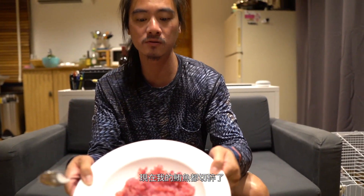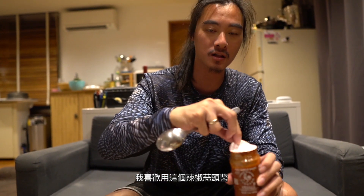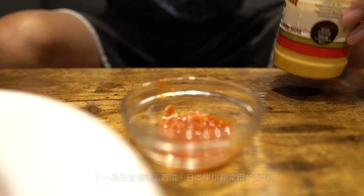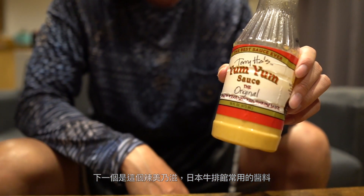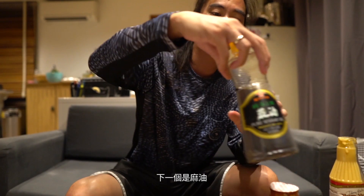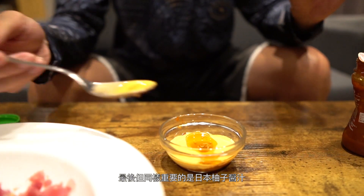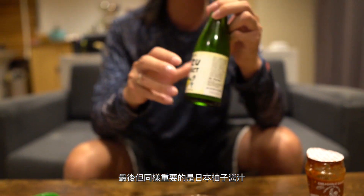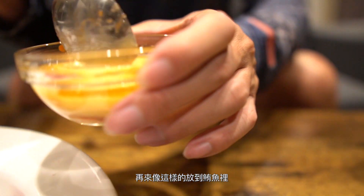Now that I have my tuna all diced up, it's time to make the sauce — it's really simple. I have a tablespoon here so you can use this as reference. What I like to use is this chili garlic sauce — one tablespoon. Next is the yum yum sauce, the one they usually use in Japanese steakhouses — two tablespoons. Then a tablespoon of sesame oil. And last but not least, the yuzu sauce. If you don't have yuzu sauce, you could just use lime — one tablespoon. I'm going to mix this up and put it into the tuna.